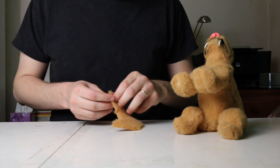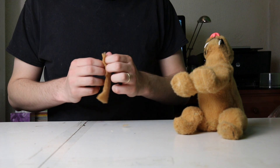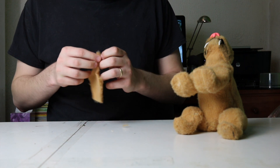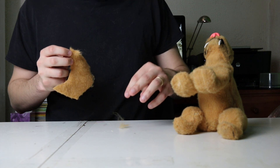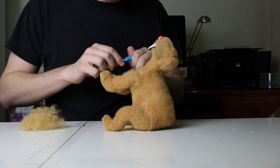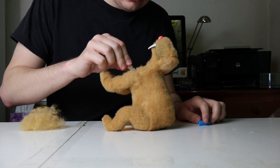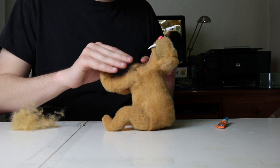Now I'm going to cover up the seams, and to do that we're going to use those bits of plush that were left over after making all the necessary cuts. I'm going to pull some big clumps of hairs out until you've got a whole pile of fluff, and then take some super glue and glue bits of that fluff onto the areas of the seams in order to make them harder to see.